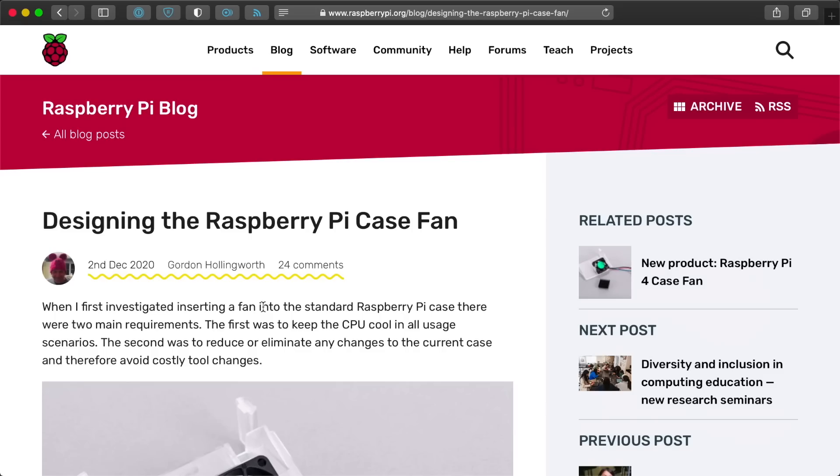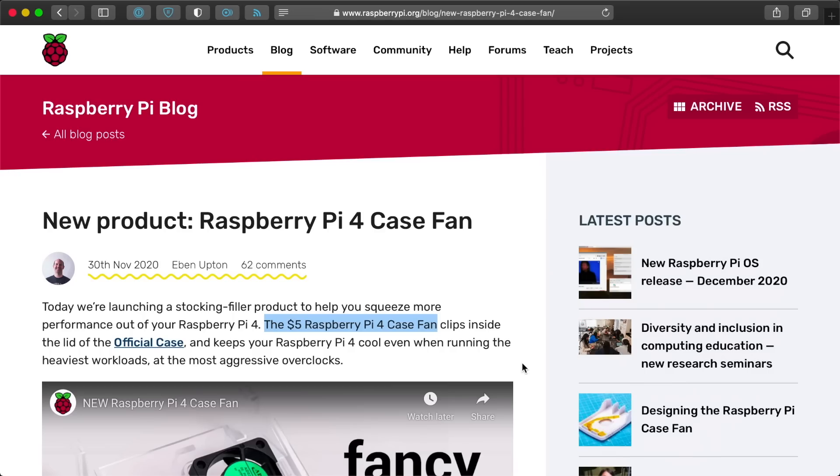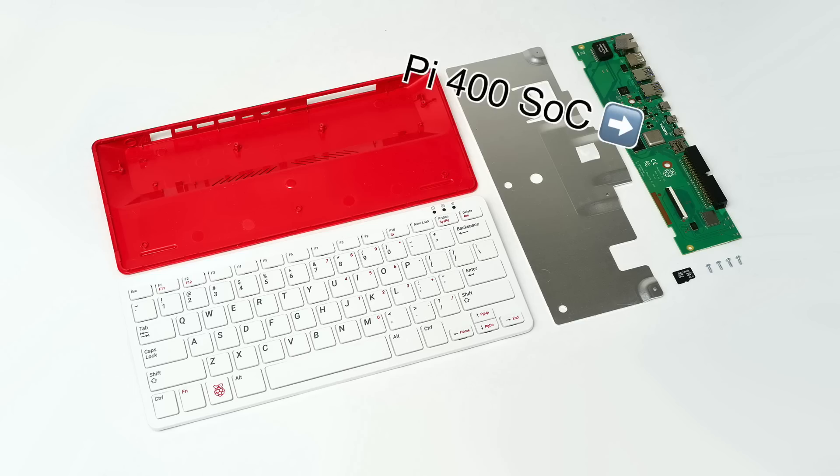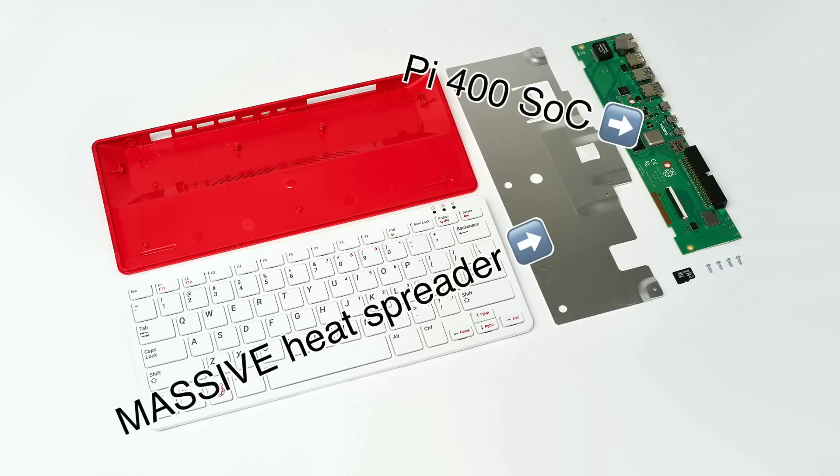The folks over at Raspberry Pi — in this particular case engineer Gordon Hollingworth — must agree with me that the Pi 4 case needs a fan, because they just started selling this $5 Pi case fan. The fact that the Pi 400 I tore down last month has a massive heatsink built in means the Pi engineers know how important it is to dissipate heat from the Pi's main processor. Will this little case fan work as well for the Pi 4, and how loud is it? I'll answer those questions in this video.